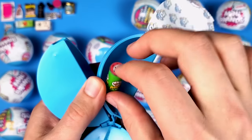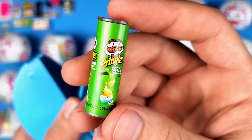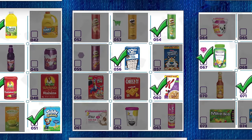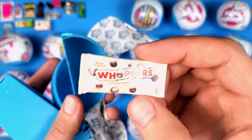We got the Pringles! I think I said it before, but this is one of my favorite minis — it's nicely made, it's pretty perfect. Maybe it's also because I love Pringles. And then here we have the Whoppers — we already got this one, so it's a double.